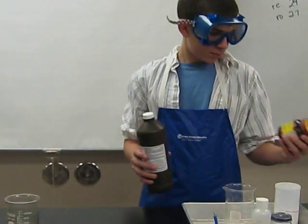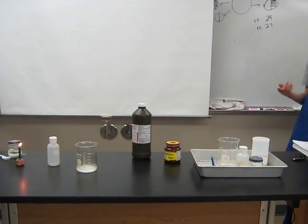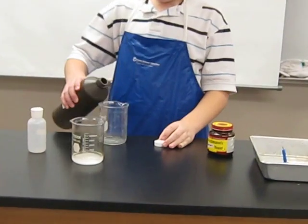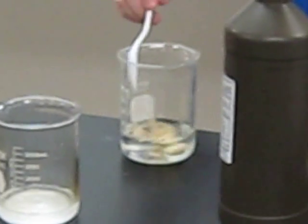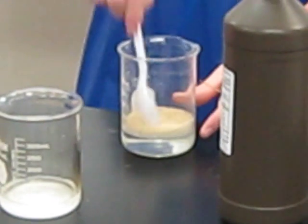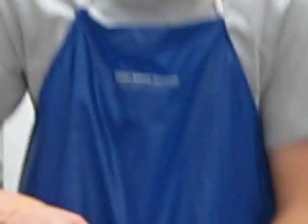Next, we are going to mix brewer's yeast and hydrogen peroxide, and then stick an extinguished splint over the gases. I will now pour the hydrogen peroxide in the beaker. I'm going to stir it for a little bit, then get the splint on fire, blow it out, and see what it does.